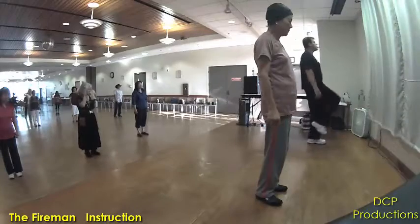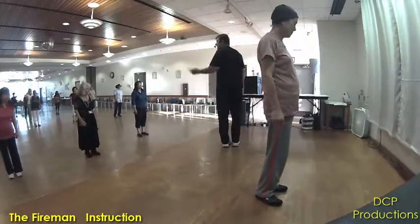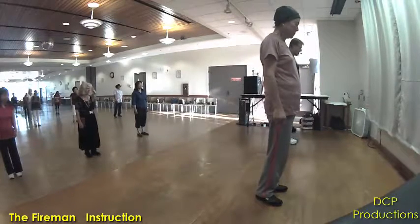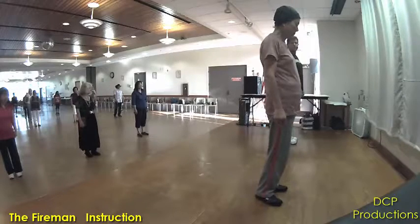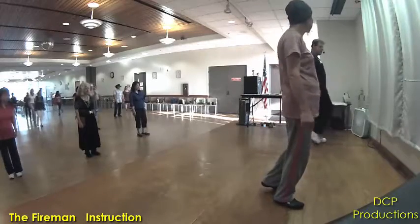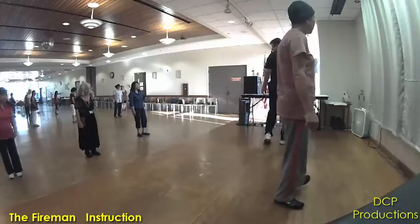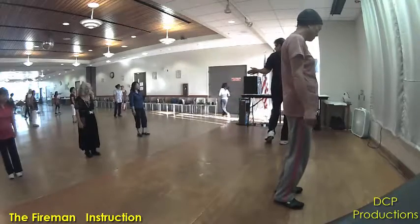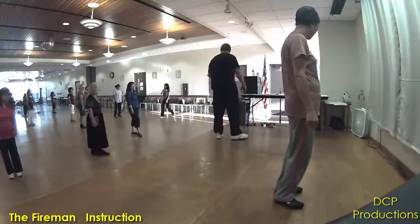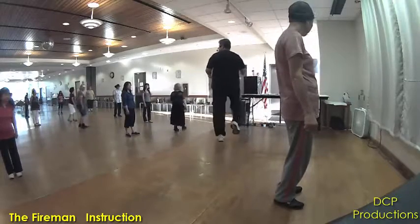Now, what are we going to do? Forward, hitch, back, quarter turn, hitch. To the right, touch. This is a little trick. After you do your heel behind, heel behind, heel together — you're going to step forward on that left foot, hitch the right, step back on the right, do a hitch and quarter turn to the left, then end it with a grapevine. Grapevine to the left, touch. So it looks like this: forward, hitch, quarter turn, hitch, grapevine, left, touch.